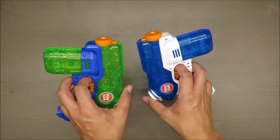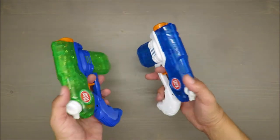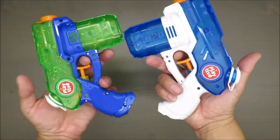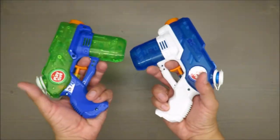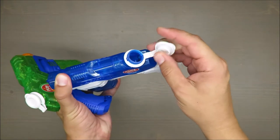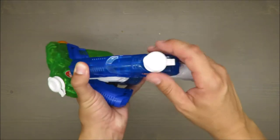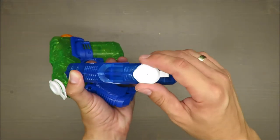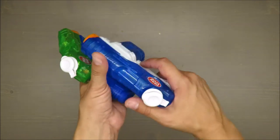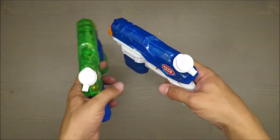Later on I will test it on humans, so you'll be able to see how these guns are performing. But first impression — I would say nothing special. This filling cup is made out of a sort of flexible plastic, not quite rubber, so it should in my opinion withstand quite a bit of use.